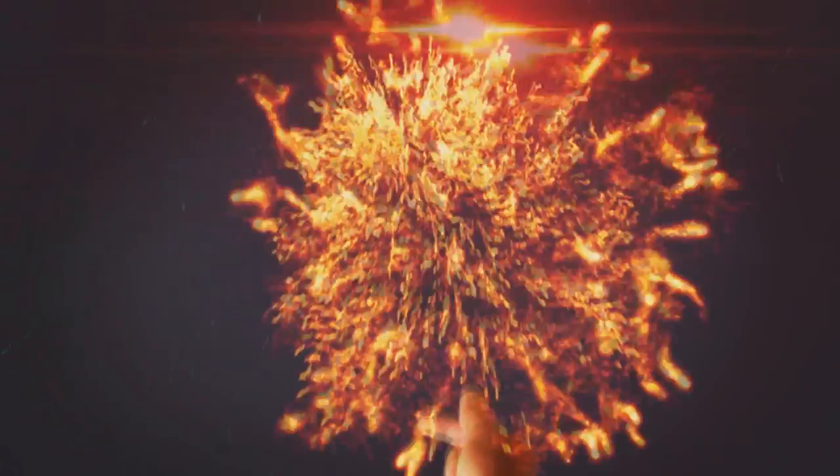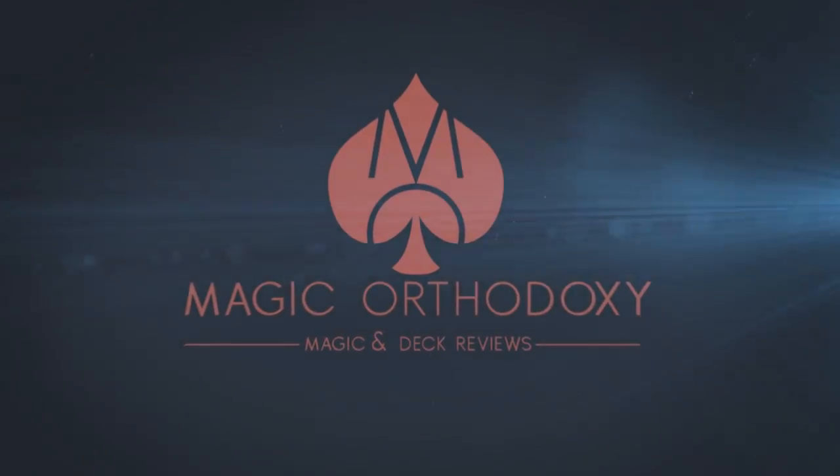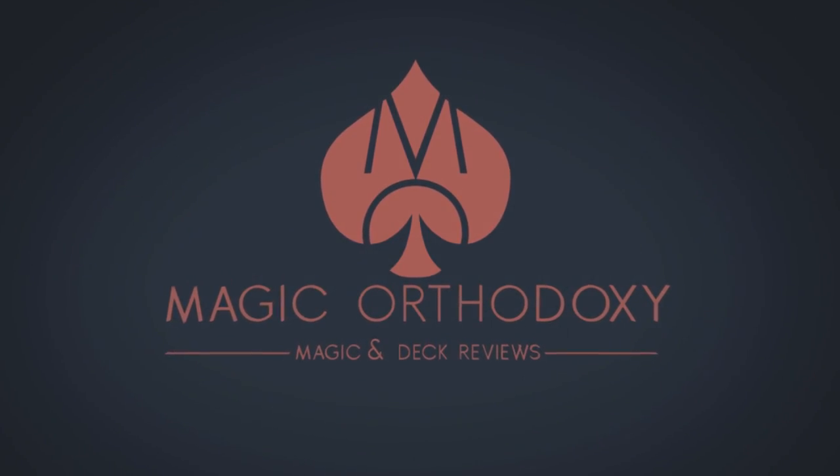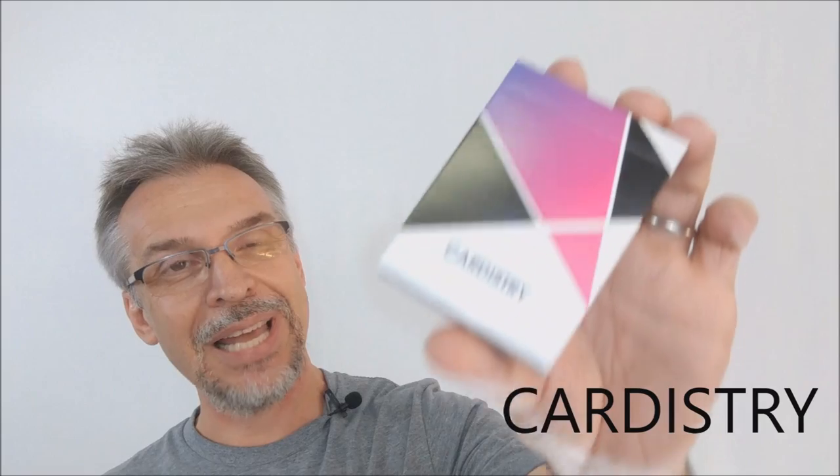Hey everybody, welcome back to Magic Orthodoxy. My name is David and this is a deck review. Today we're gonna look at the Cardistry deck from the Bacopo Playing Card Company.